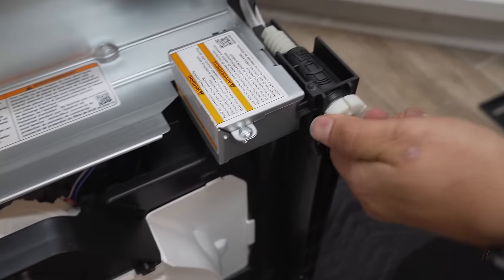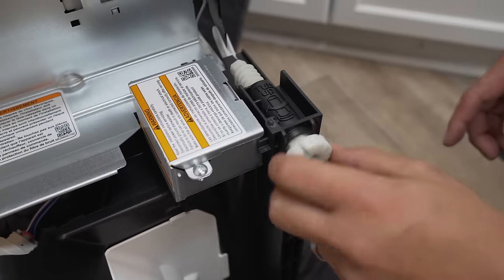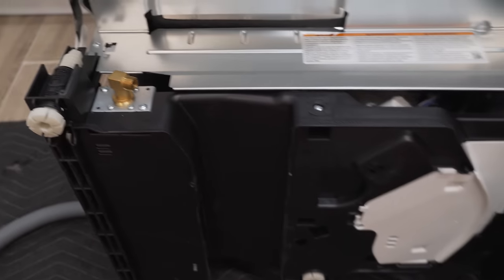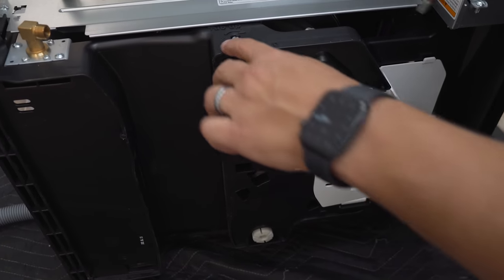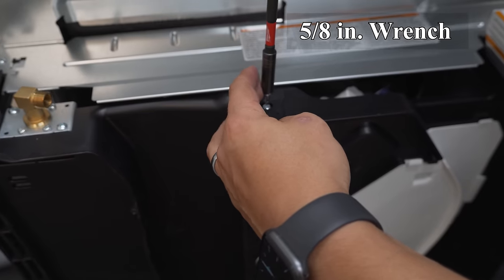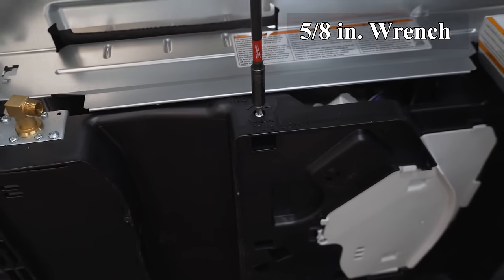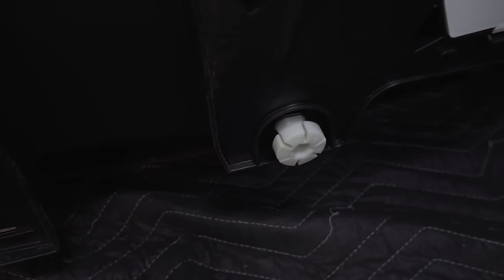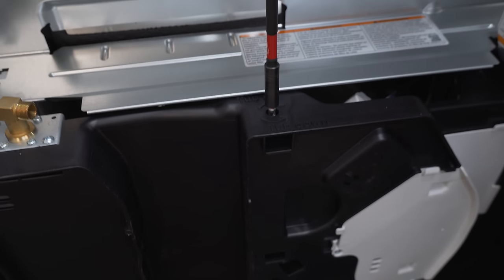Since we're talking about the leveling legs, let's go ahead and get that done now. Break loose these feet — they're a lot easier to do when you don't have any pressure on them. Do all of them, including the back. Make sure the mechanism that controls it is functioning. It shows you which direction to turn to bring it down. Just don't go too high up so it doesn't make it too hard to slide in — just get them started.